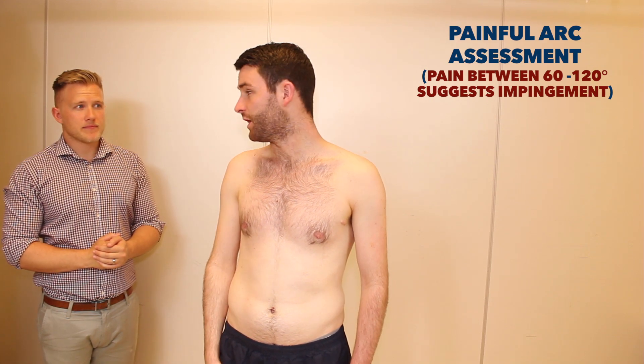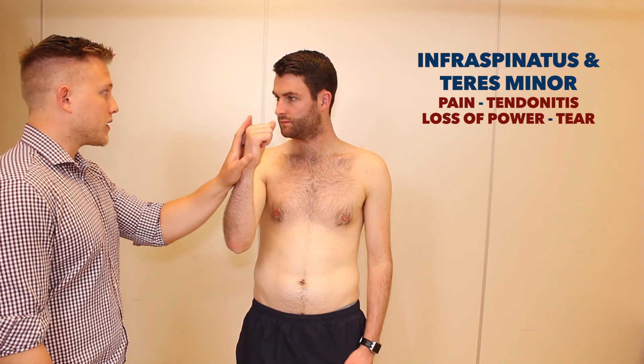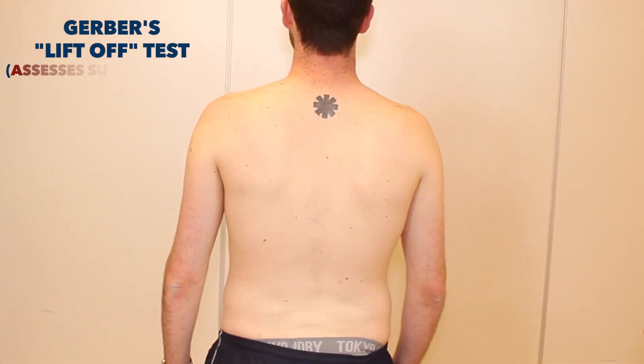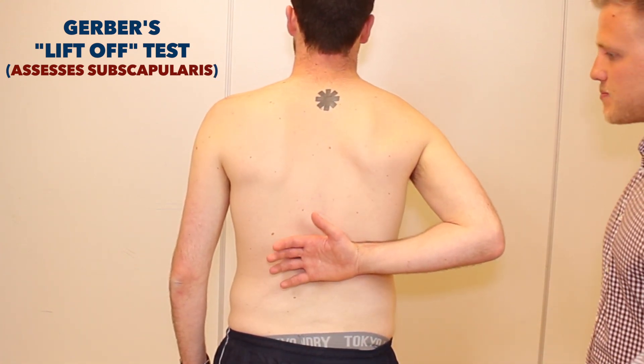Any pain? No, okay. We'll just do the same on the other side. Now Simon, if you could just bring your arm slightly forward and flex your elbow like this. That's great, just push out against my hand. That's great. So just another special test now. First of all if you wouldn't mind turning around and if you could just place the back of your right hand on the small of your back and I'd like you to press out against my hand.